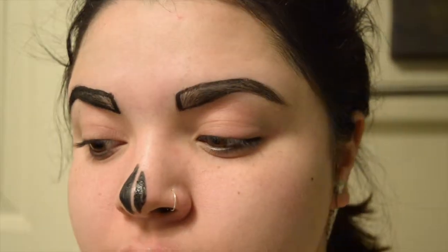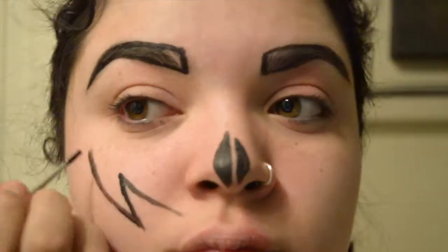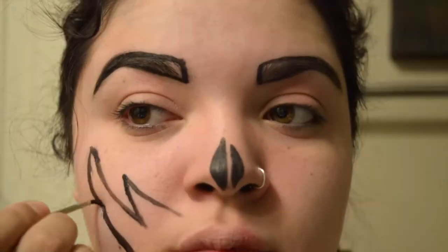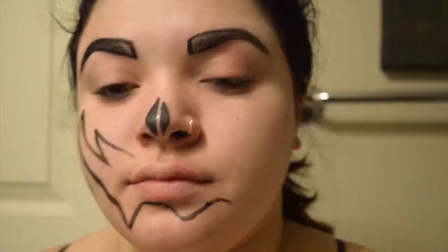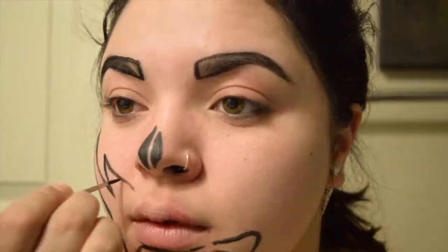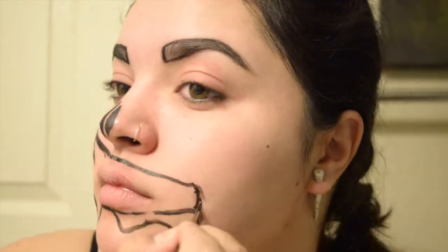Then I'm going onto my mouth, just outlining where I want it. I wanted a very open, held-to-the-side mouth — very sharp and angular. I'm referencing a picture of one of Mikey's zombies. I love using Mikey as a reference because her work amazes me and she inspires me. So I'm just marking out the mouth.